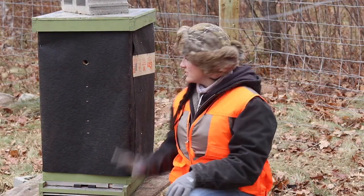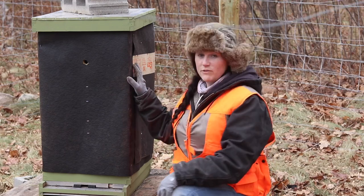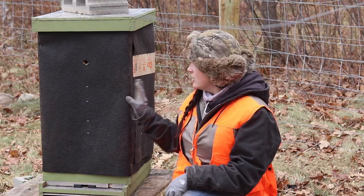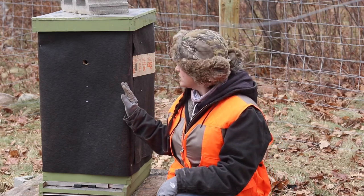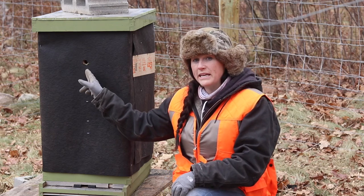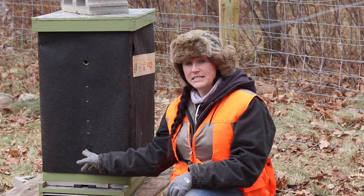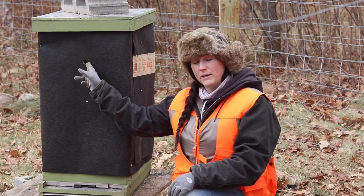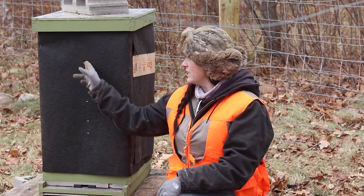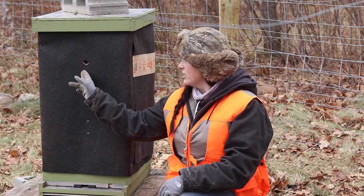Alright, we have our tar paper on, so I want to point out a couple of different things. We put it on nice and snug but not too tight, wrapped it all the way around. The first thing I'll show you is this hole right here. If you've been paying attention to our other videos, you'll know that we had a hole in each of the boxes and now we only need one of them open. It might seem counterintuitive that we're wrapping them up all snug for winter but still have a hole here — airflow is extremely important, so that's one part of the airflow.